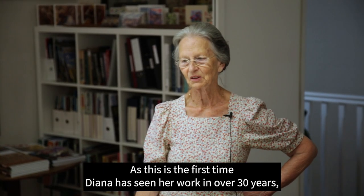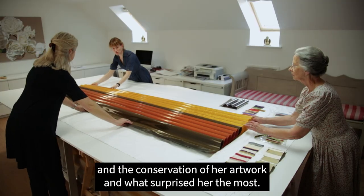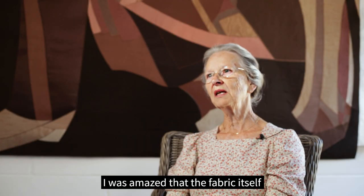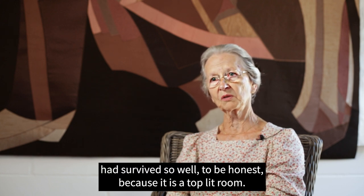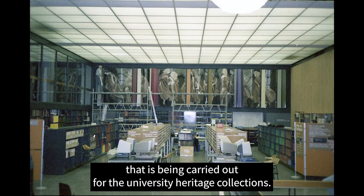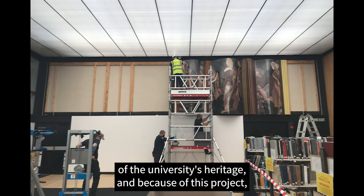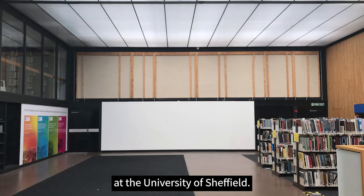As this is the first time Diana has seen her work in over 30 years, I asked for her views on the care and attention of this project and what surprised her most. She said she was amazed that the fabric itself had survived so well, as it is a top-lit room, and she wasn't surprised that the plastics let them down. This is the largest heritage conservation project carried out for the University Heritage Collections. Graduation is an important part of the University's heritage, and because of this project it will continue to be admired by future generations who come to study at the University of Sheffield.